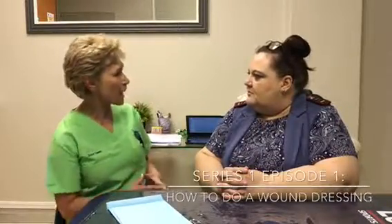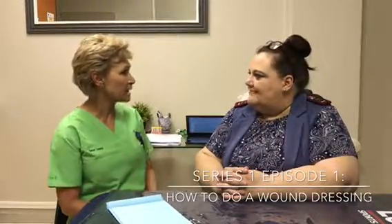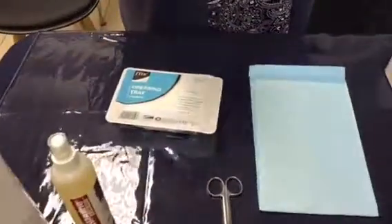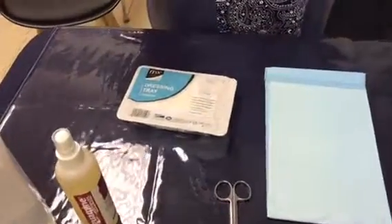Hi, I'm Renee Leasing and I'm a wound care specialist. On this program we're going to show the public how to do a basic dressing, just so that if they ever have to do one, Renee is going to give you the techniques and explain it step by step. Over here we have a few basic things to dress a wound with.